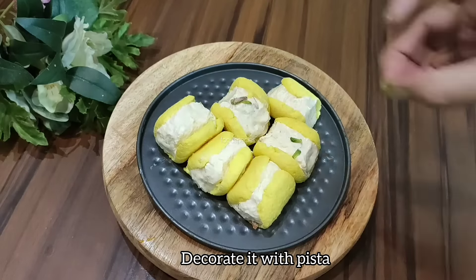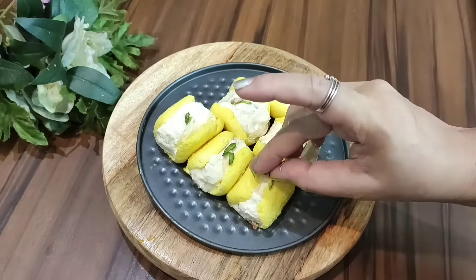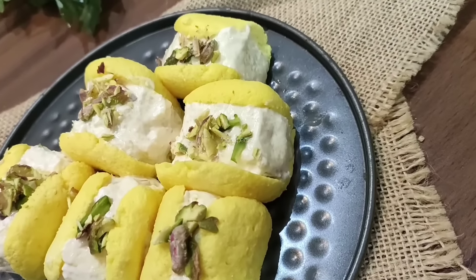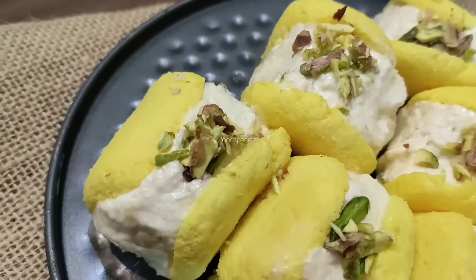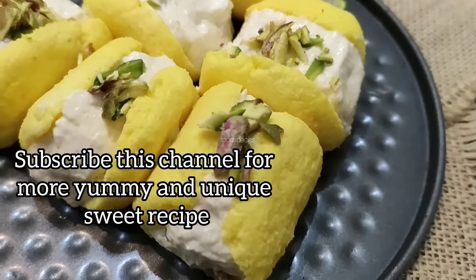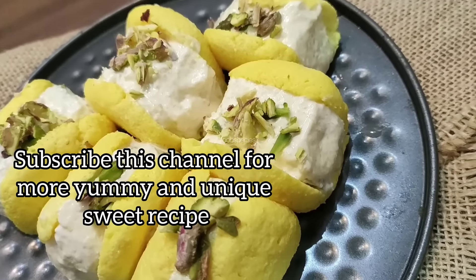We will share this recipe and the mixture details in the comment section. Please subscribe to my channel and click on the bell icon so that my new videos can reach you through notifications.